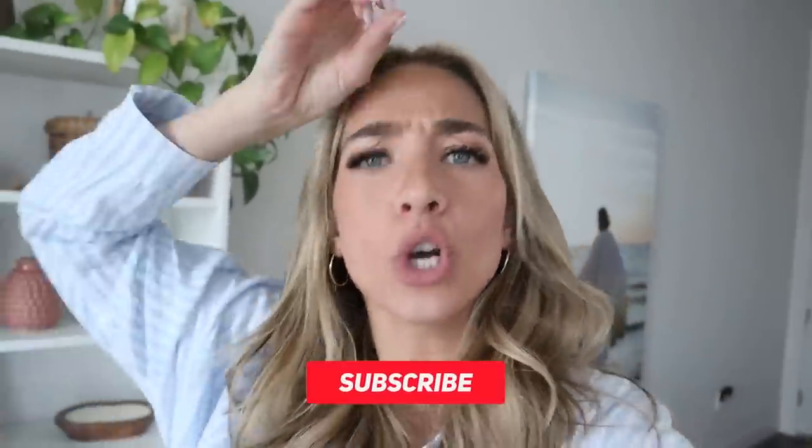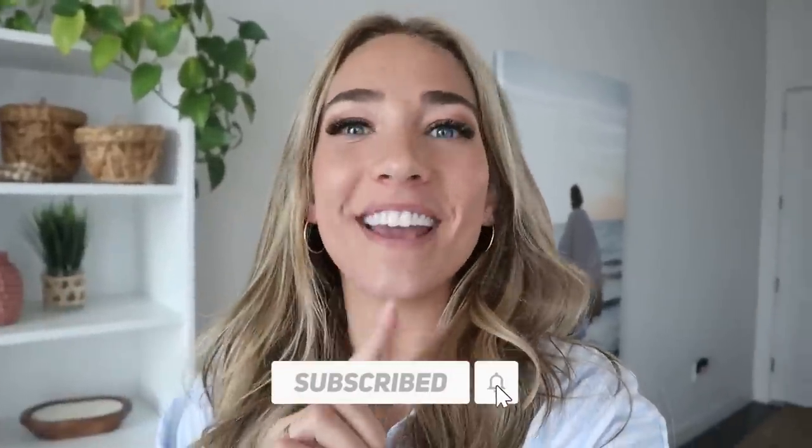Anyway, before we get going and we go shopping, figuring out what we're going to get for my two moms — make sure you subscribe down below, hit the notification bell, follow me on all my social media, and give this video a big thumbs up. Alright guys, let's get going.